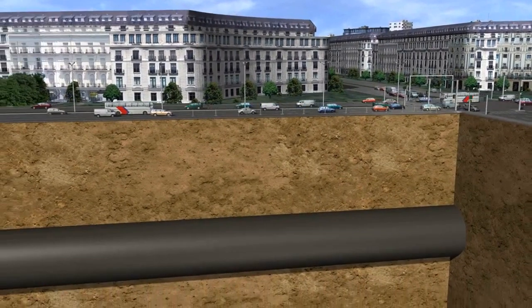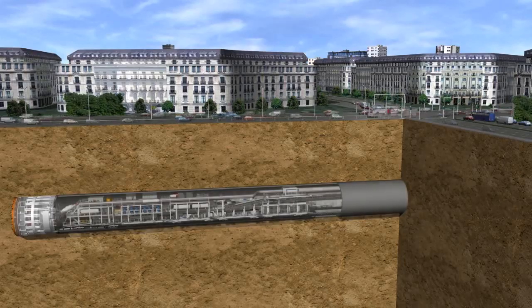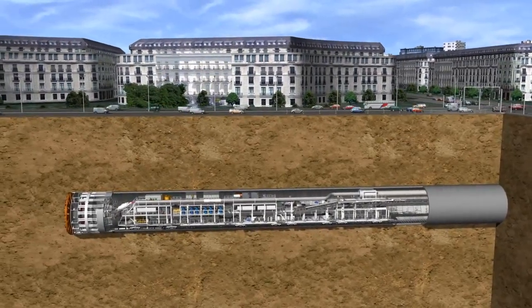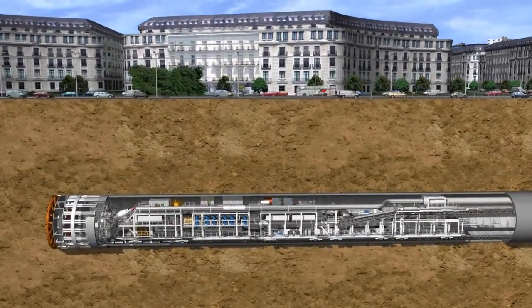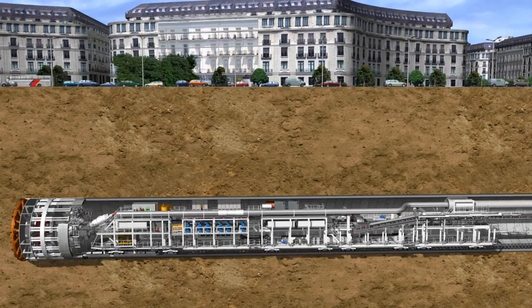In order to avoid any damage to the sensitive buildings, subsidence, heave and vibrations must be avoided at all costs. In addition, the impact on traffic above ground must remain as small as possible.